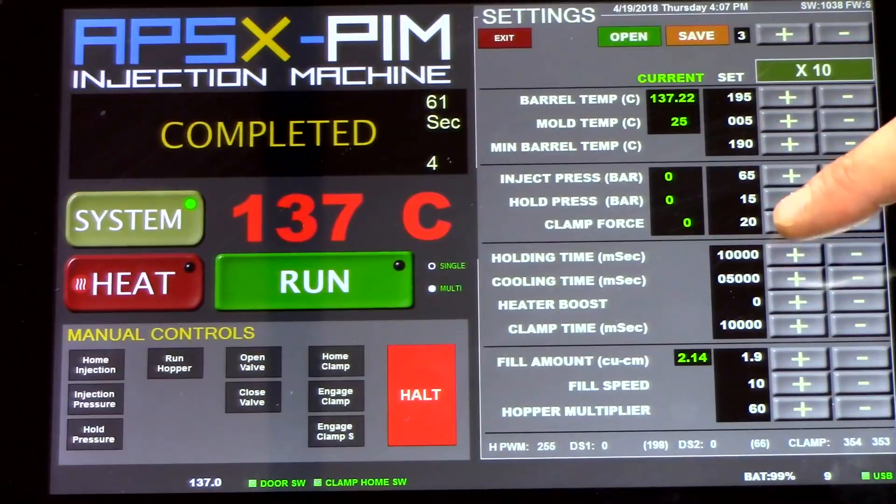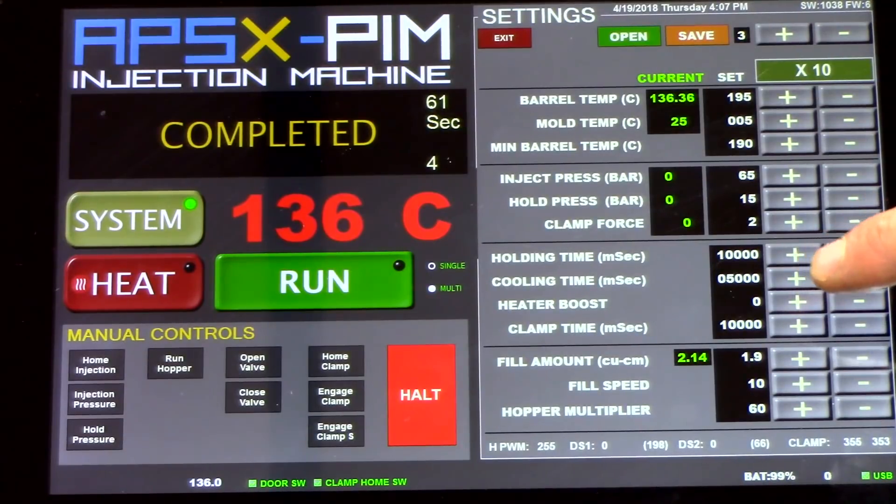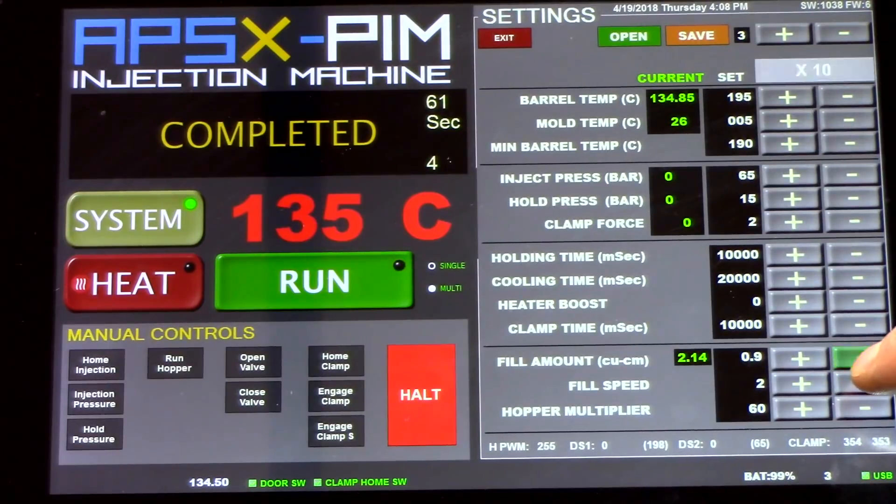The clamp force we can take from 20 down to about 2. Next, the cooling time — you want to be a little bit longer, so we're going to take that from 5 seconds up to 20. Finally, the fill speed — you want to be much slower, so we'll take it from 10 all the way down to 1.